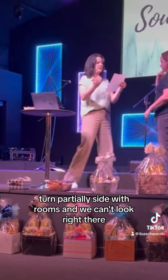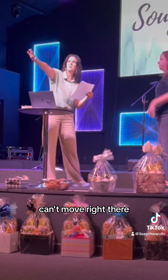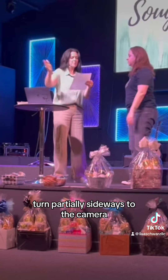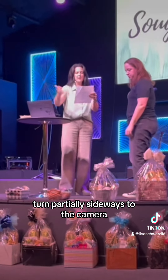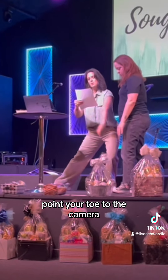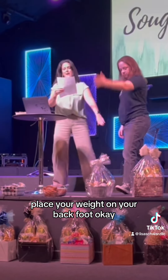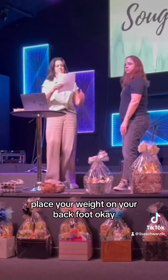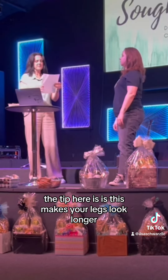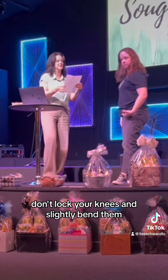Number one: Turn partially sideways to the camera, planting one foot in front of the other. Point your toe to the camera. Place your weight on your back foot. The tip here is this makes your legs look longer. Don't lock your knees — slightly bend them.